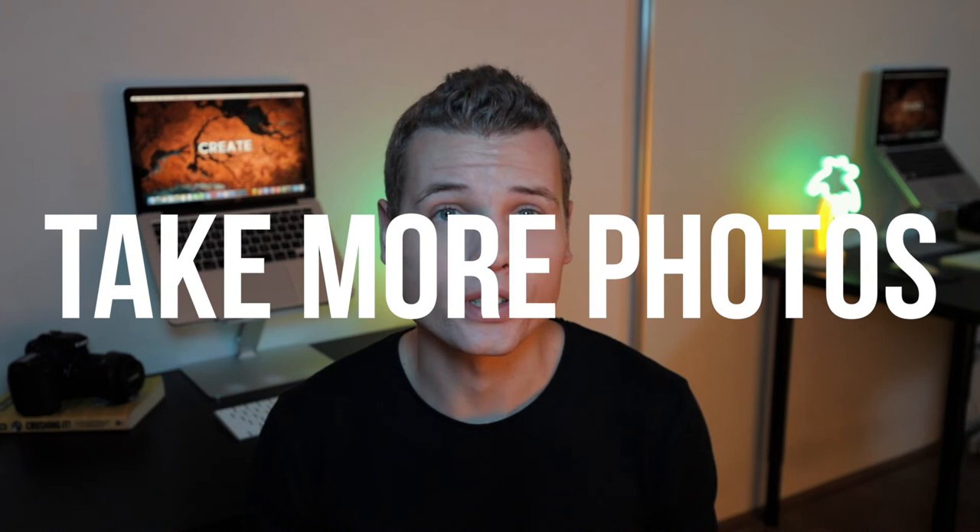Tip number nine is to simply take more photos. I've seen many people spend a lot of time to take one single photo and then spend another five minutes showing it and talking about what's good and what's not. If you want to save time and get more content, try taking a photo every one or two seconds while the subject is moving, talking, or laughing. These photos tend to turn out way better because they look more natural and don't look too posed — it feels like you caught them in the moment.